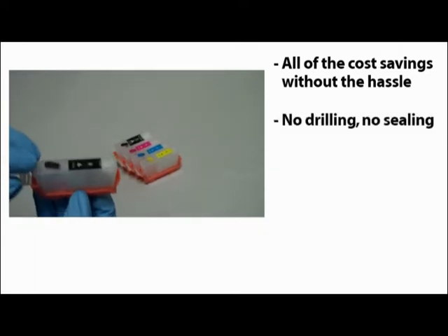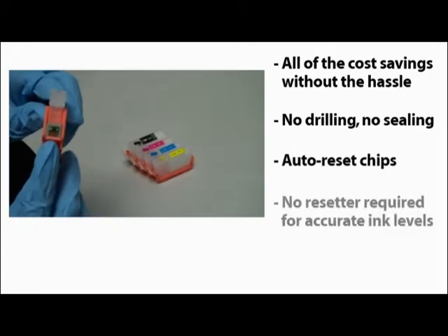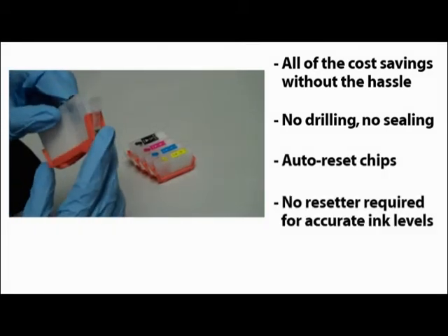There's no need to drill and seal holes. Also, the cartridges come with auto-reset chips, so your printer will always display the correct ink level, even without an expensive chip resetter.